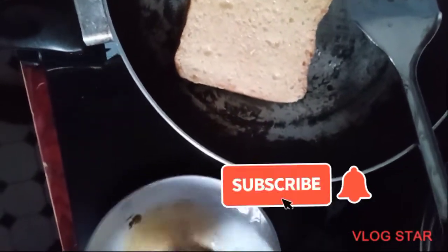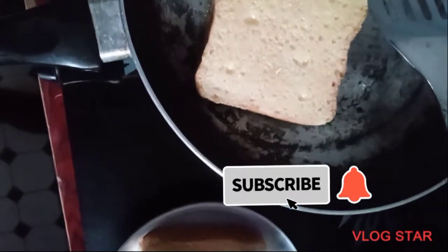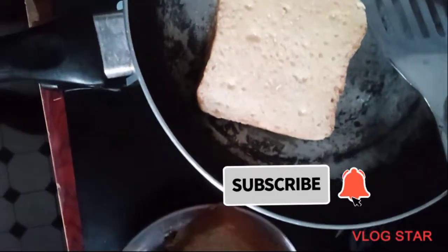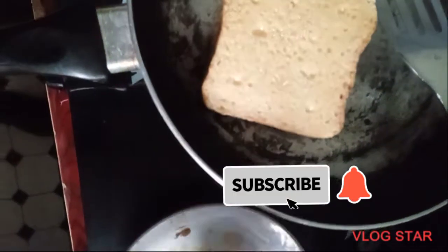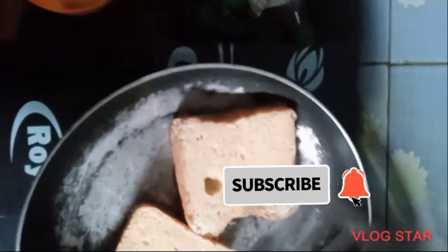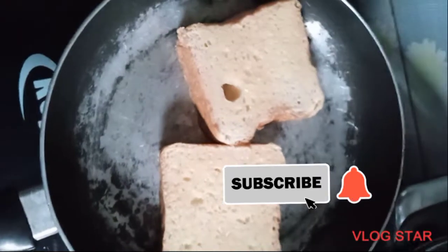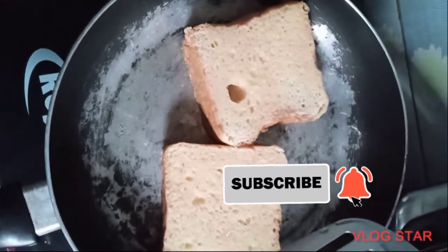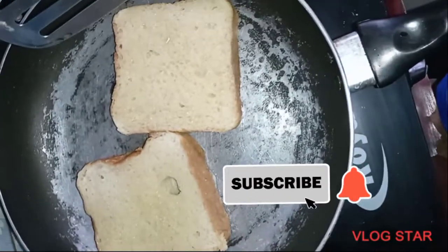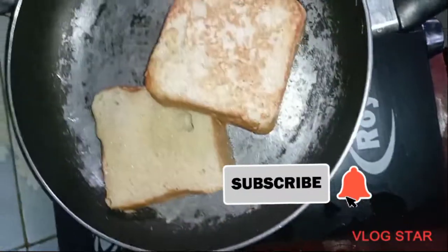Watch carefully. There was space in my pan, so I had to do two at a time. You can do two at a time, even three — it depends on the size of your pan. You're going to wait for some minutes before you flip it over. Make sure it's actually dried before you flip it over to the other side.